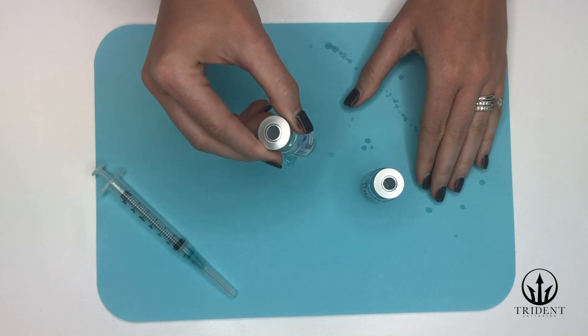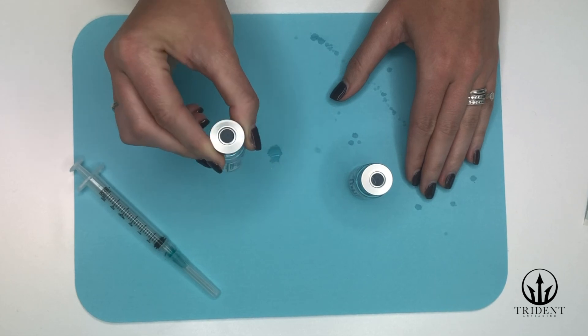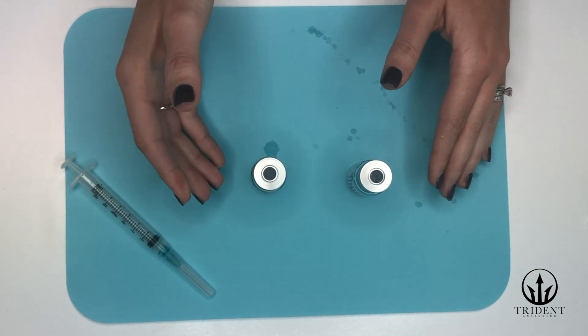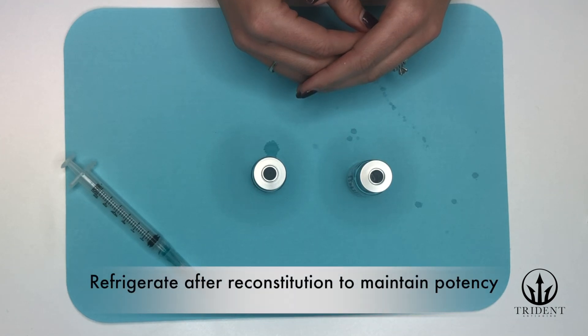Carefully rotate the HCG vial. It's a very fragile substance so make sure not to shake the vial vigorously. And now you have reconstituted your HCG vial. Once the HCG or peptide has been reconstituted, make sure that you keep it in the refrigerator to maintain the potency.